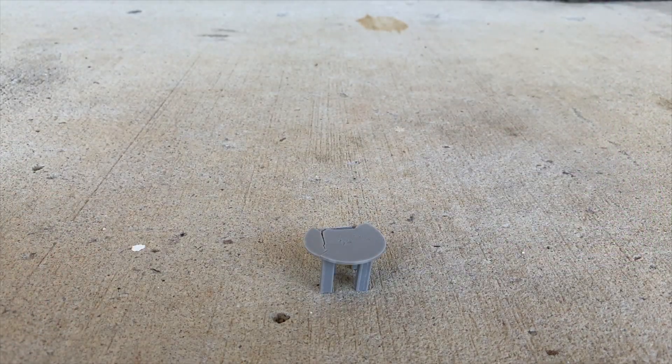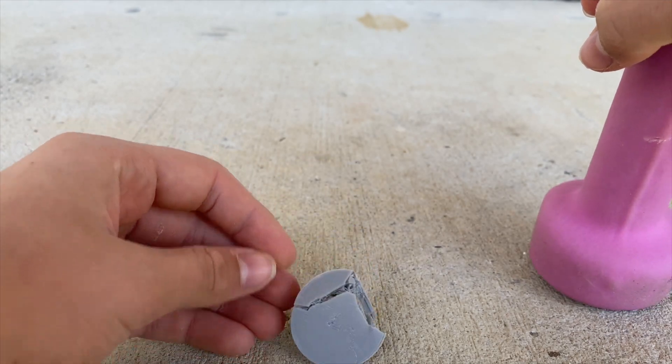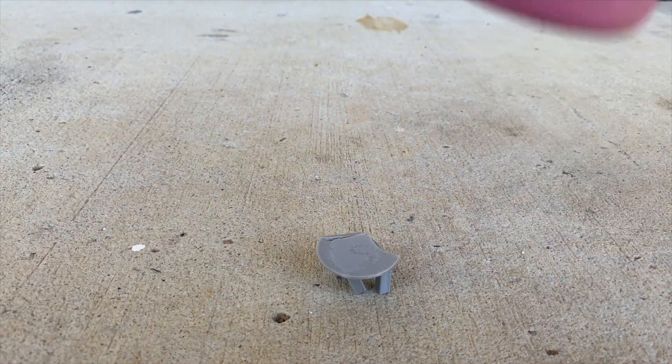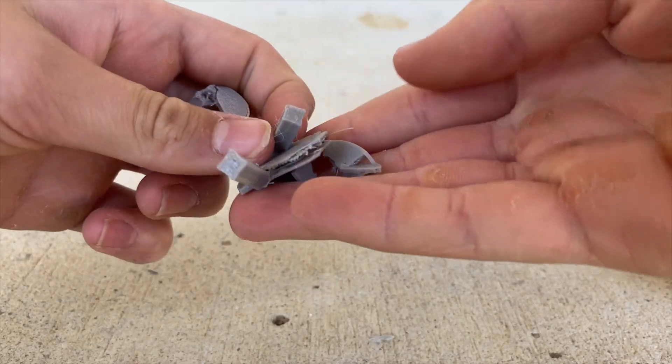Four hits — somehow it still stands up as a table. Five hits is what it finally takes to break the PETG. It doesn't really snap — it kind of just gradually breaks apart.